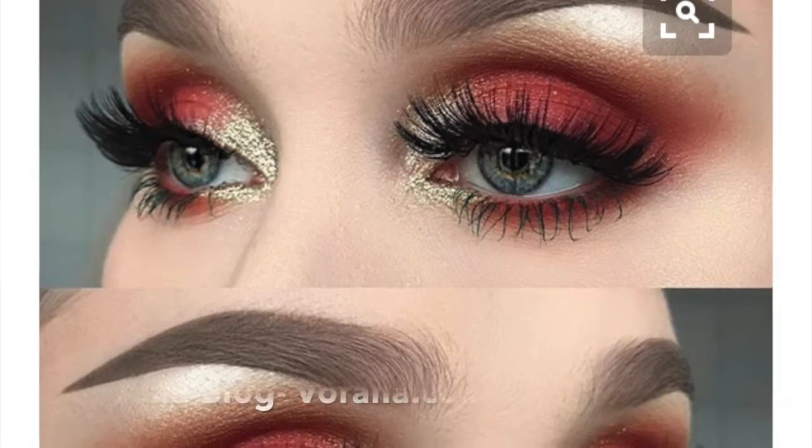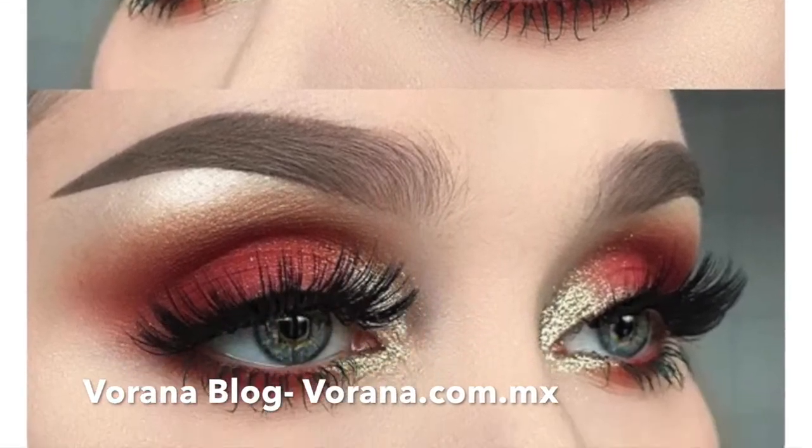Hey everybody, welcome back to my channel Makeup and Madness. For those of you who are new, I'm Stephanie, and for those of you who are not new, welcome back. Thanks for joining me again, I appreciate you watching. I'm recreating this makeup look — it was sent to me by my dear friend Amber, two doors down. I hope you like it. If you want to know how to recreate this Pinterest look, just keep on watching.